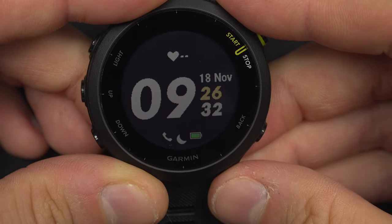Come back to the watch face with the back button multiple times. So this is it, thank you for watching, I hope it helps.